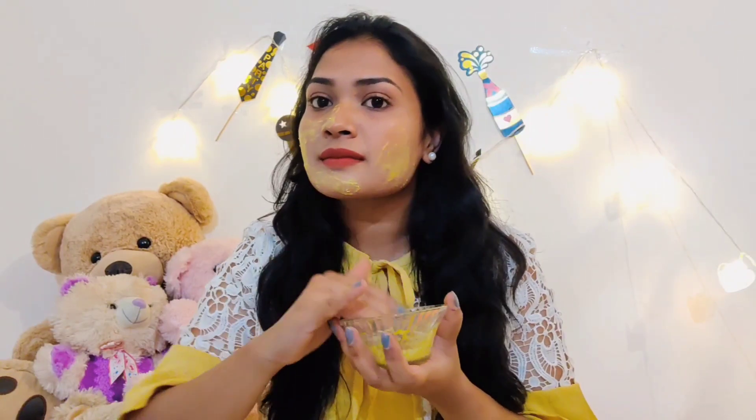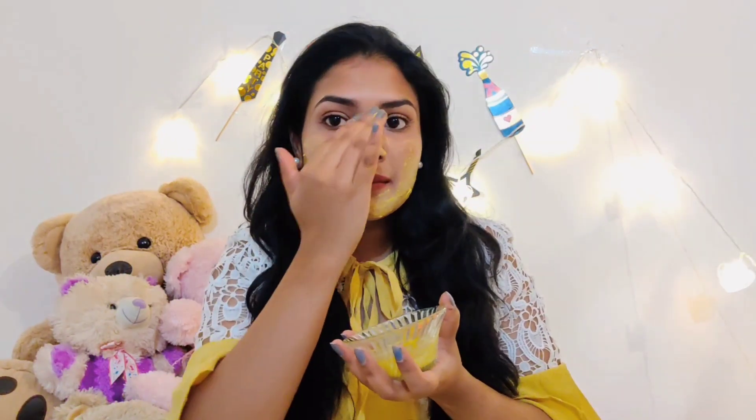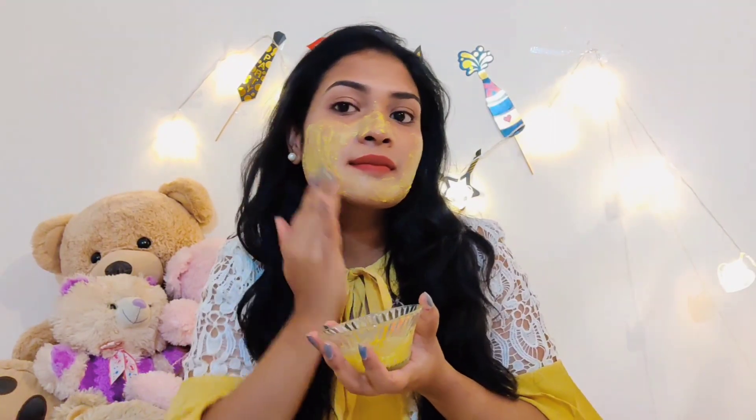This mask will give you super nourishment and a glowing-looking skin. Gram flour and turmeric help to get a natural soft glow, will beautify you, and make your skin free from acne and marks. It is also very effective for removing tan from your skin.